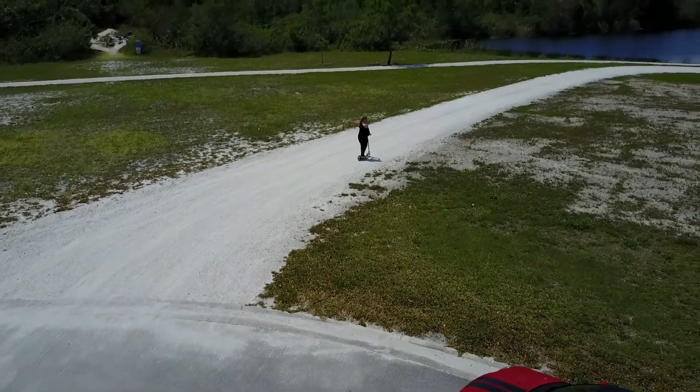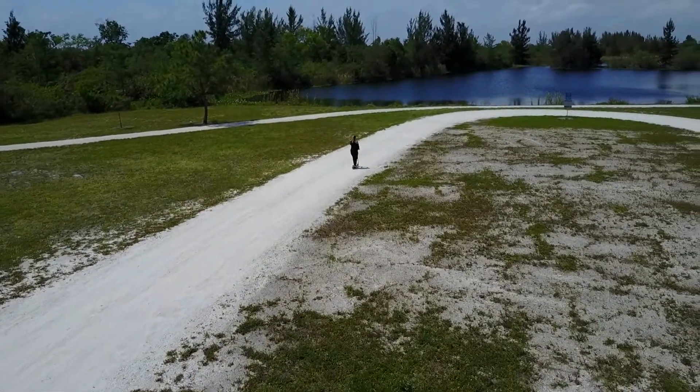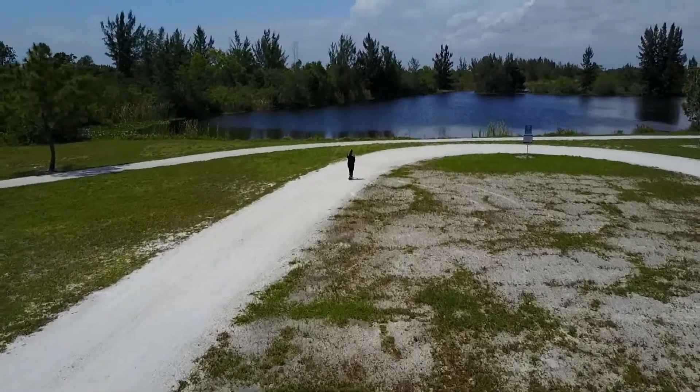But at the end of the day, as long as you're going out and having a good time and having fun, the best accessory is just yourself and whatever toys you can play with. So keep having fun, everybody.